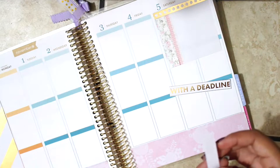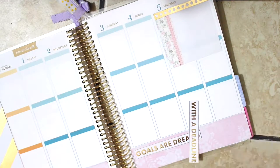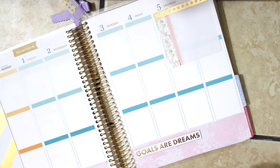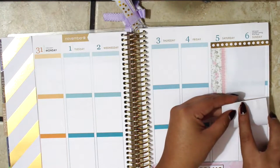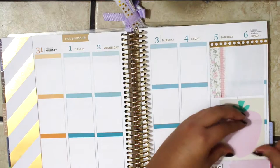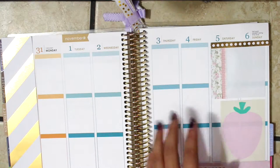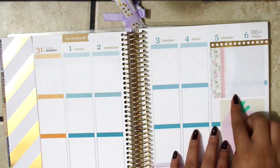I also had this cute little quote which I had to cut in two because it was a little too long and it stuck out, so I cut it in two so it would fit. It just says, 'Goals are dreams with a deadline.' I'm also going to be adding this post-it — it's more like a checklist — and I'm going to be using the same floral and pink lace post-its on the side to create a border.